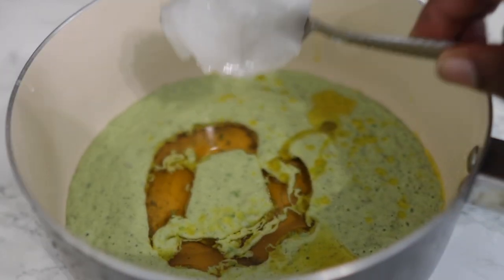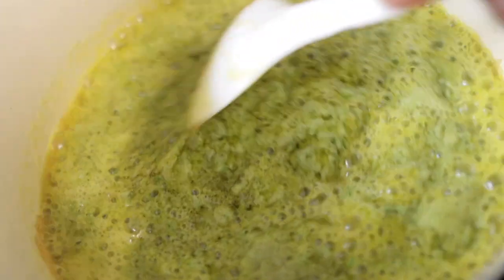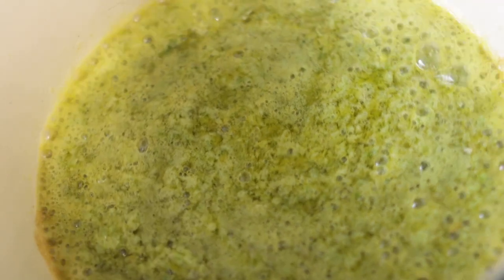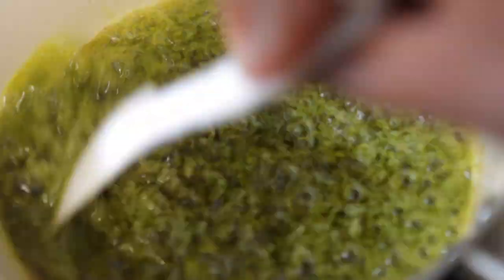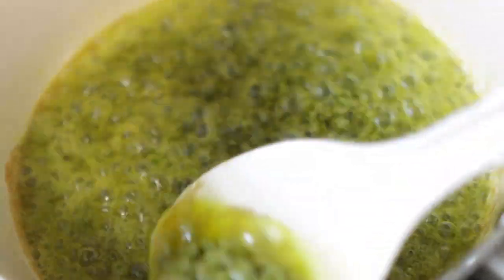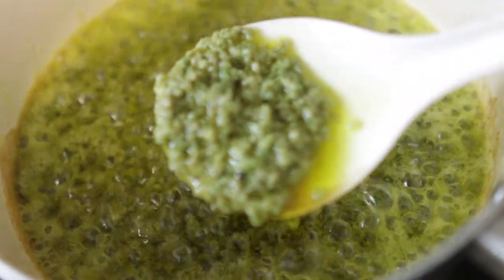Once that's all done, pop it on the stove and allow it to fry for a few minutes — it doesn't take long at all, about five to seven minutes. You'll know it's ready when your mixture starts to dry up and the oil rises to the top, just like you're seeing here. It should be ready within about five minutes. Once done, take it off the stove and allow it to cool down before straining.